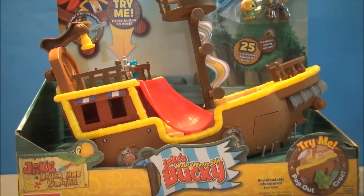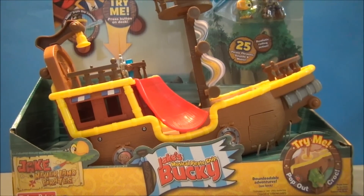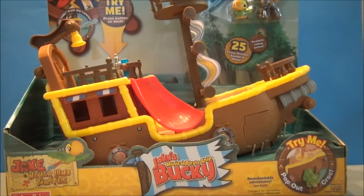I'm Mitch Santona. Welcome to my Disney Channel. Today we're taking a look at Jake and the Neverland Pirates Fisher-Price toy. This is Jake's musical pirate ship, Bucky.